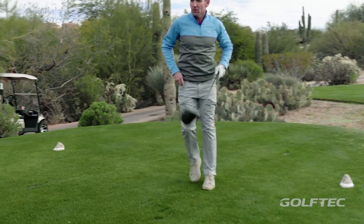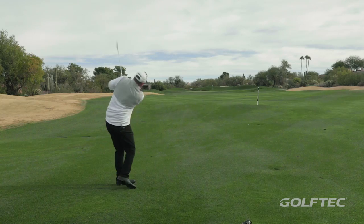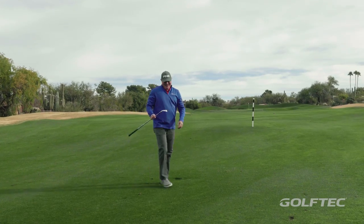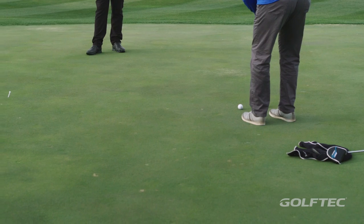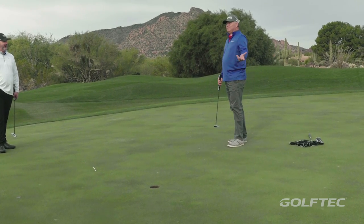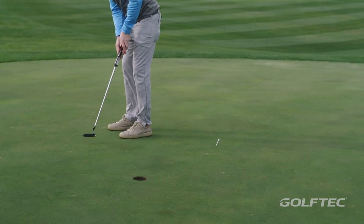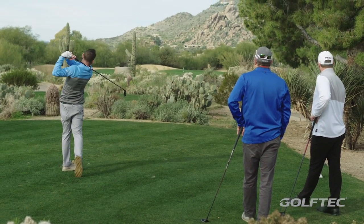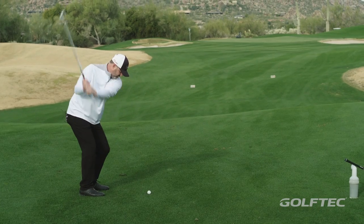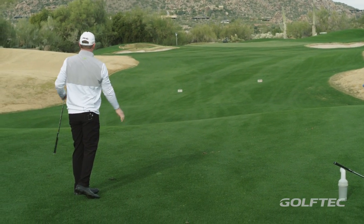Even with that heel shot it still actually feels pretty good. Those things go - it's a little cold but man that felt really good. It does sound good. Okay, center of the grain so you're long again.